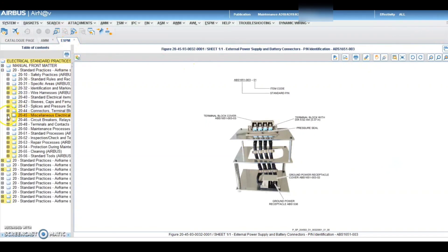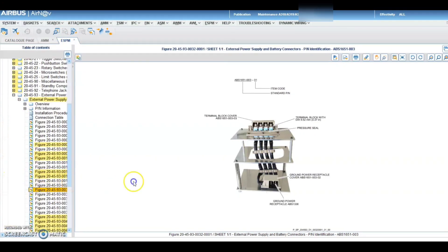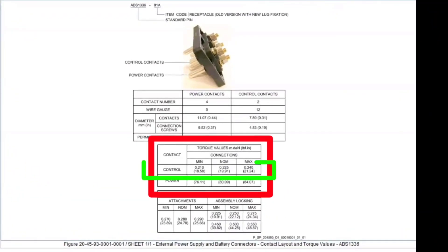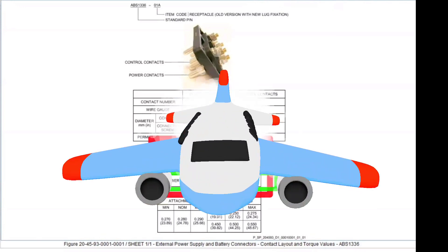As per the part number of our receptacle, we will find the torque value. The torque value for the nut of the control pin will be from 18 to 21 inch-pound, and for the nut of the power pin it will be from 76 to 84 inch-pound. We will give the nominal torque value.